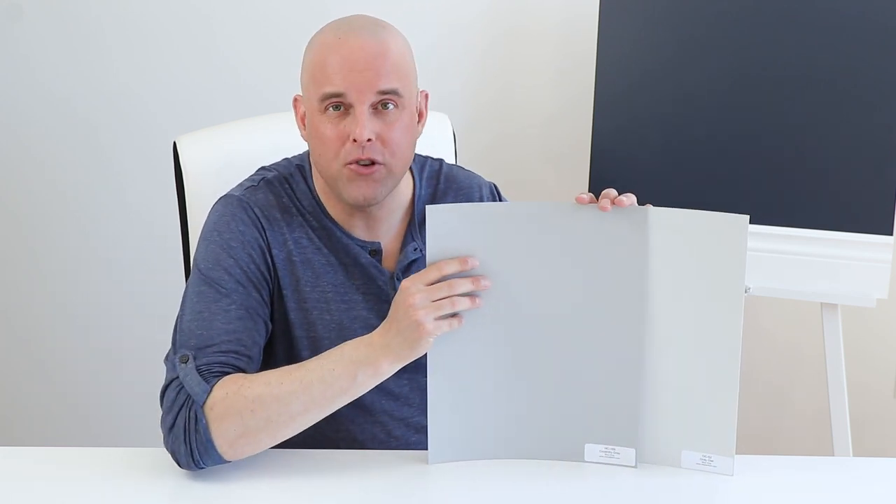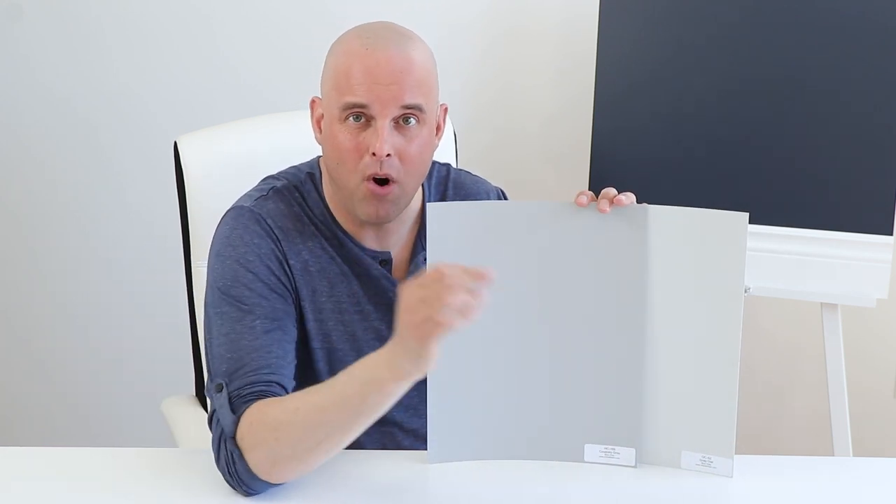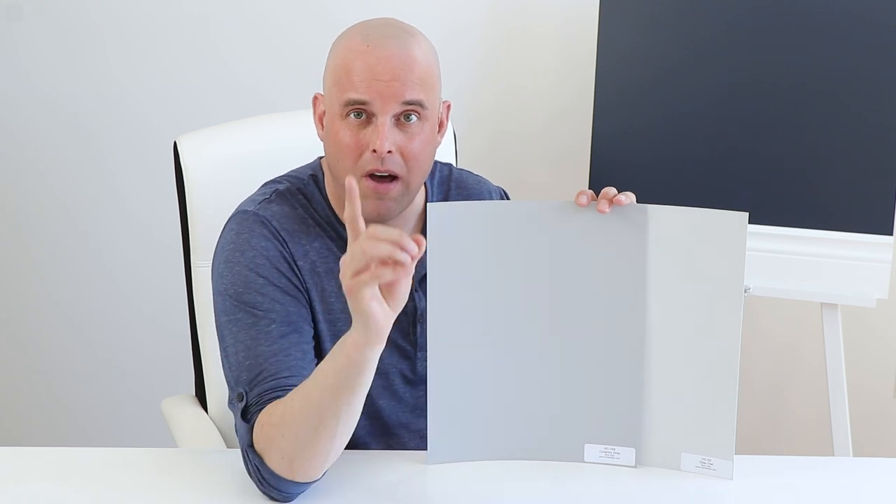There's another thing you need to know about Gray Owl — it's a chameleon. About a minute ago I showed you what happens when you compare it with Coventry Gray by Benjamin Moore: the blue undertones come out of Gray Owl. Now watch this.